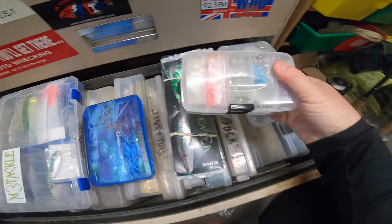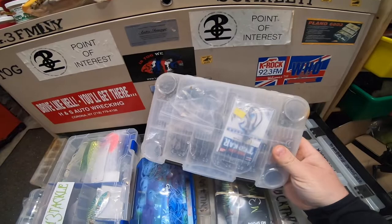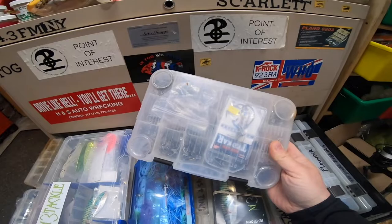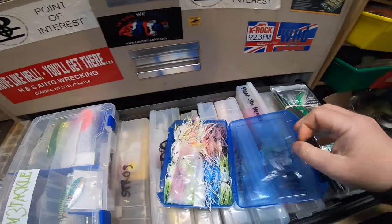I have everything organized down here. This is pretty much my fluke drawer — everything for fluke is right in here. These are all my beads for tying different rigs — every kind of color bead, glow stuff. This is a big selection of hooks and terminal gear: different swivels, three-ways, thunder mists, regular barrel swivels, fish finders, all kinds of stuff. And I just did my segment on fluke spoons, so I've got fluke spoons there.